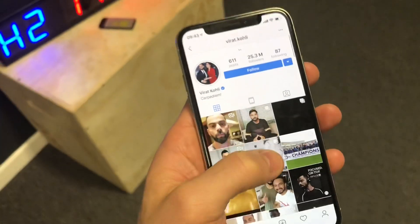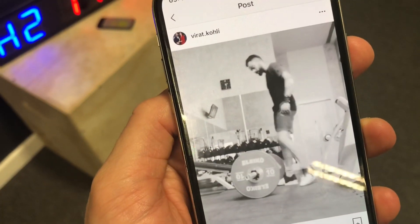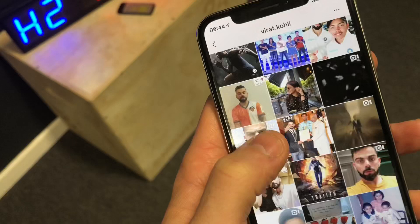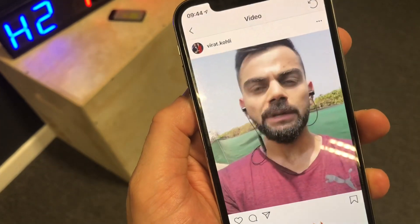Hey, what's up guys? Virat Kohli is one of the best cricket players right now, and not only that, but he takes his fitness training very seriously. So I went over to his Instagram to check out some of the exercises that he does, so that I can show you how to do them and you can start to train like the man himself.